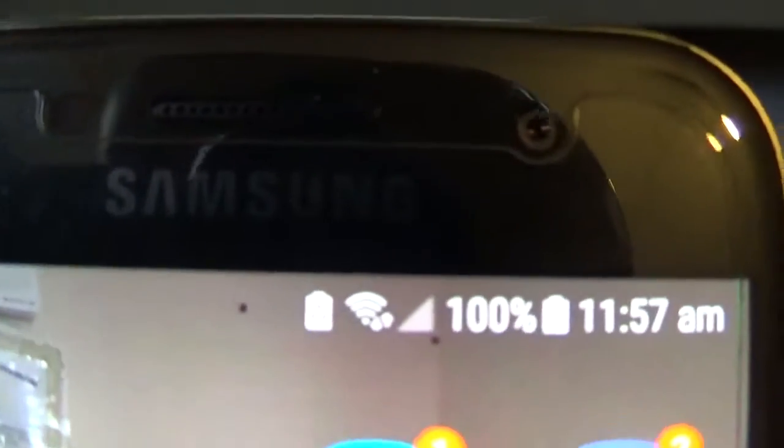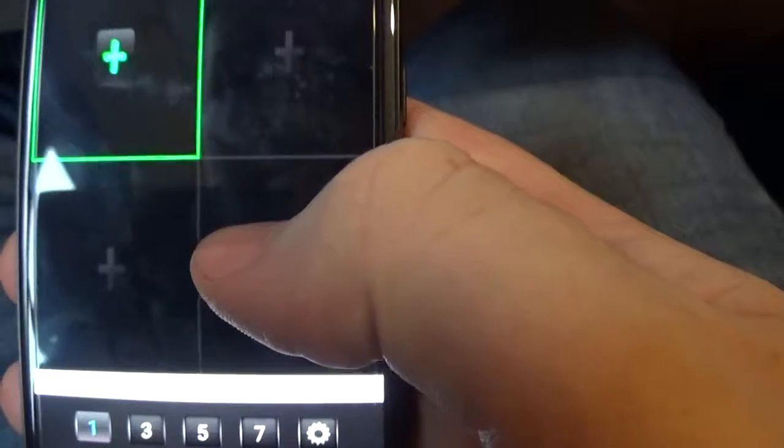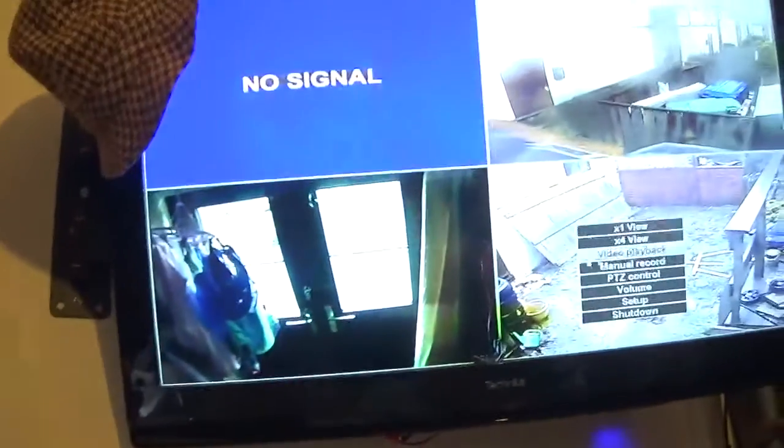You can see that Wi-Fi bar with the two arrows. So let's try CCTV. Seriously — again, again. It's doing my head in.